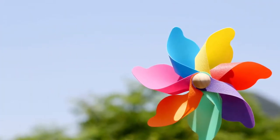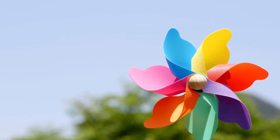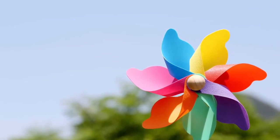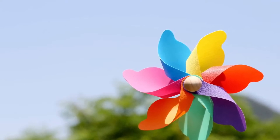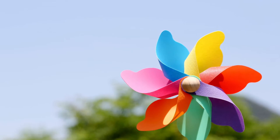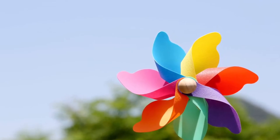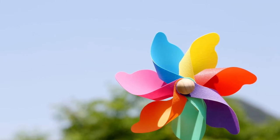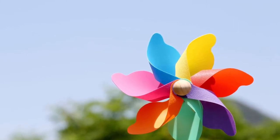This is a photo of a pinwheel. A pinwheel turns with the wind. What helps it turn is the veins or blades which you see in the photo — the pink, blue, yellow, red, purple, green, and orange. How fast it spins reflects how fast the wind is going, and that moving air is transformed into energy to spin the wheel.